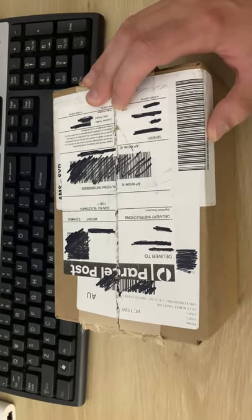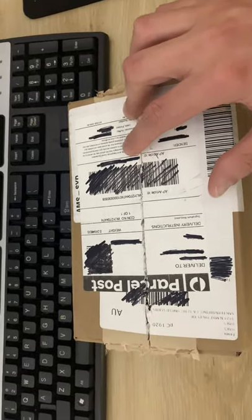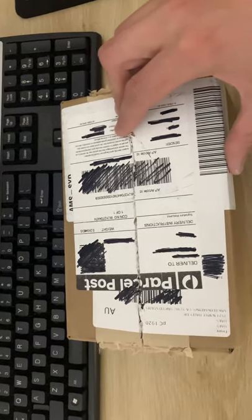Okay guys, here is the unboxing of the Hak5 Signal Owl. I've actually already unboxed it, as you can probably see, but let's have a look.